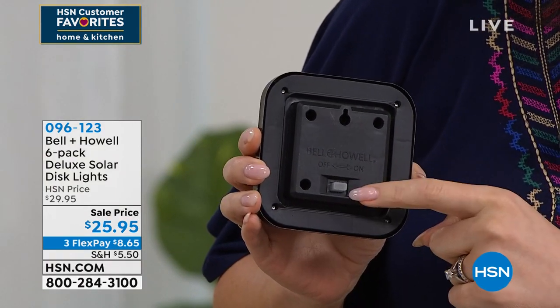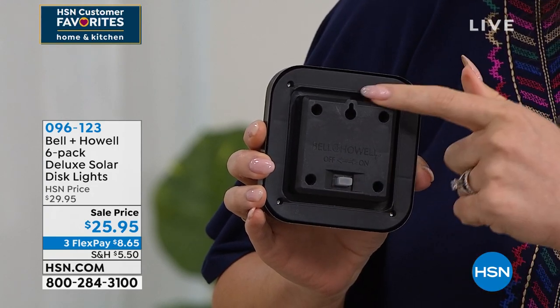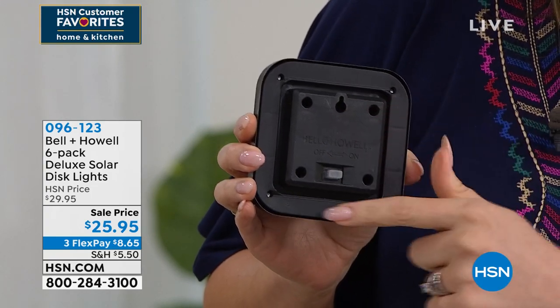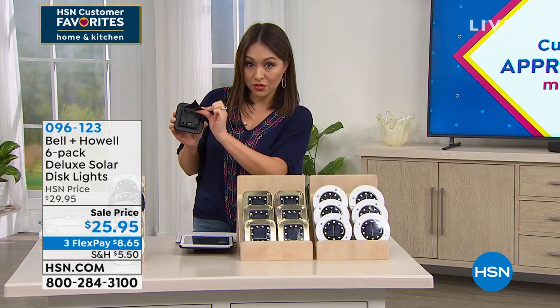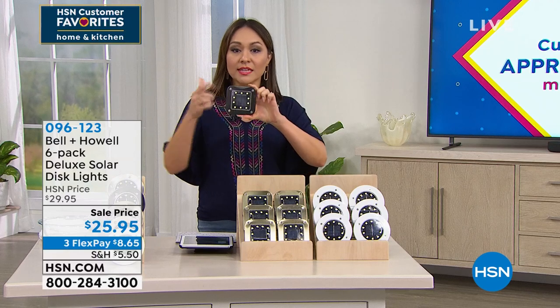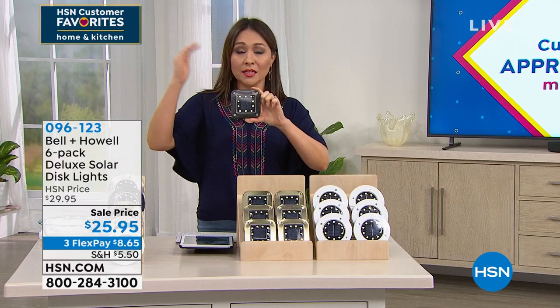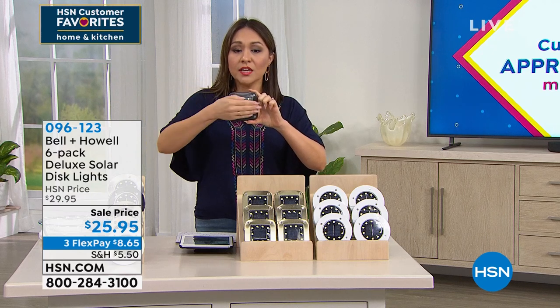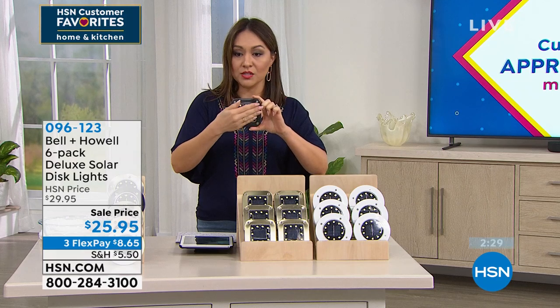I never have to do anything. Once I've turned it on, these four holes are if you want to put the stake in — which comes with it. It's going to click on once it comes into dusk and starts to go into nighttime, and it's going to click off in the morning when it becomes sunlight. It's very sensitive — I'm barely running my hands over these and they're clicking on.